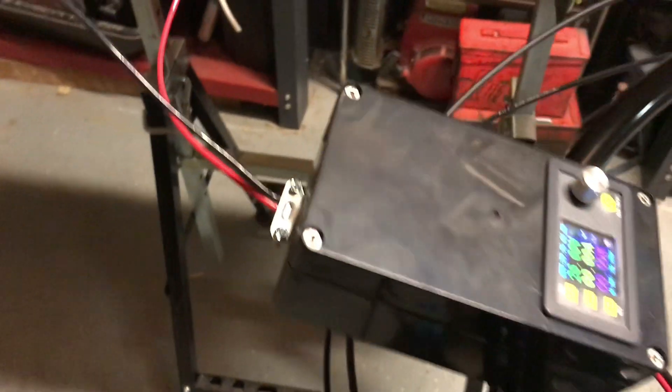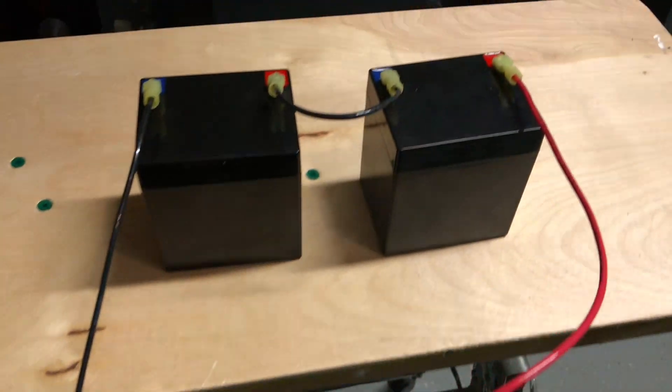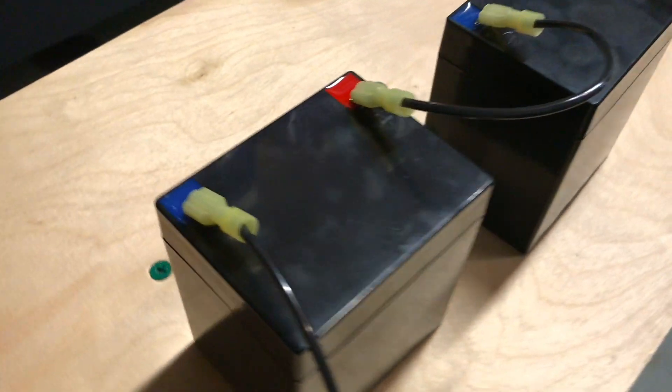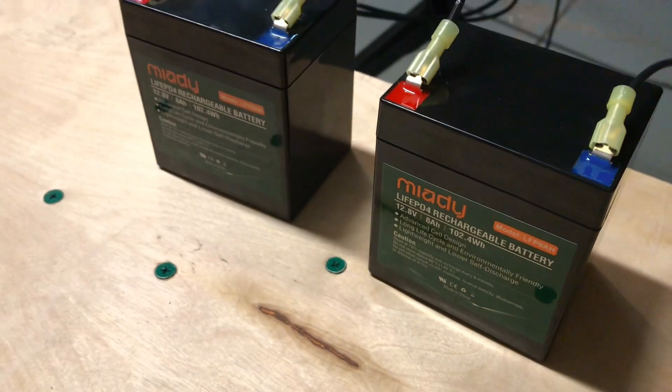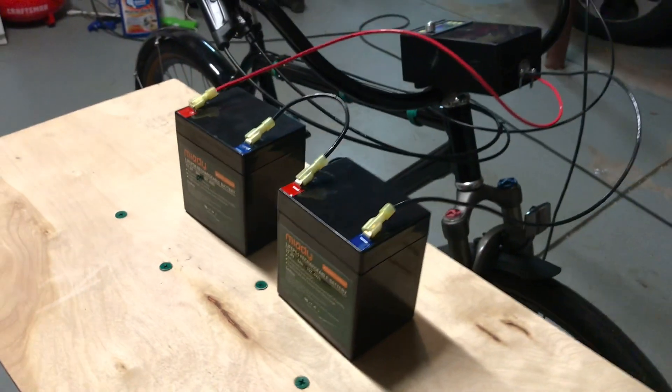It comes out to a couple of batteries. I have a couple of LiFePO4 batteries — they're 12 volt replacements and they can take about eight amps each.